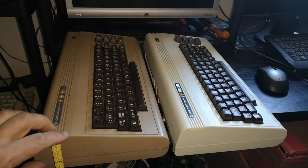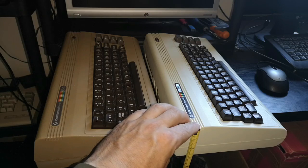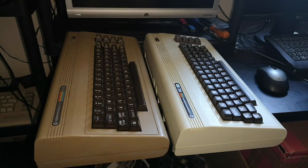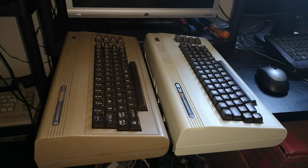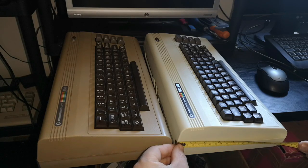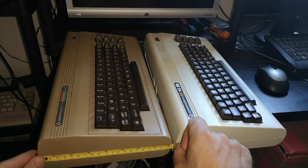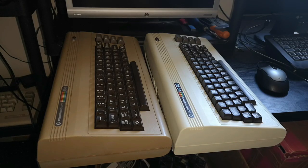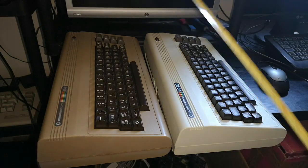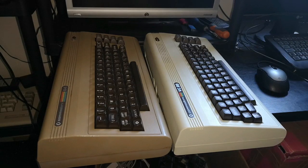If we measure here, we have seven centimetres — and on this one, seven centimetres as well. So they're both seven centimetres in height. You also have just over 8 inches or 20 centimetres on both machines, exactly the same. These cases are identical even right across the width, at 40 centimetres on each — bang on 40 on each. So they are, for want of a better word, the same case.